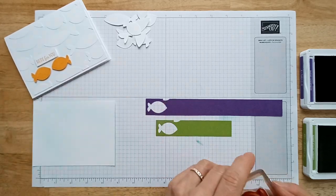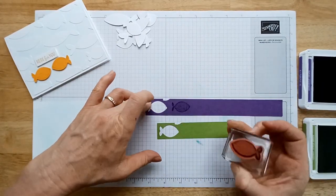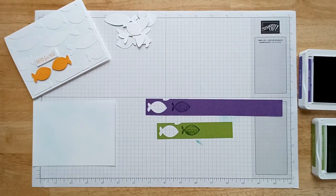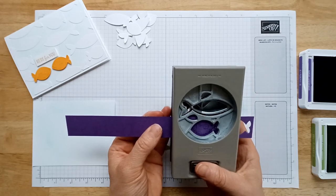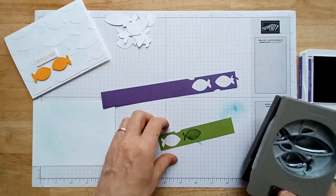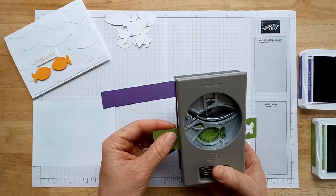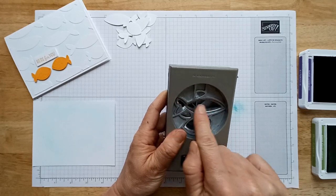Now we're going to punch our focal point for this card. I'm going to use two colors, using the same color of ink as my cardstock. Wipe off your stamp between changing colors — I'm going to use Granny Apple for this one. I find it easier to stamp first and then punch, because I can maneuver the paper with my other hand to get it lined up, gently press, and then punch it out.